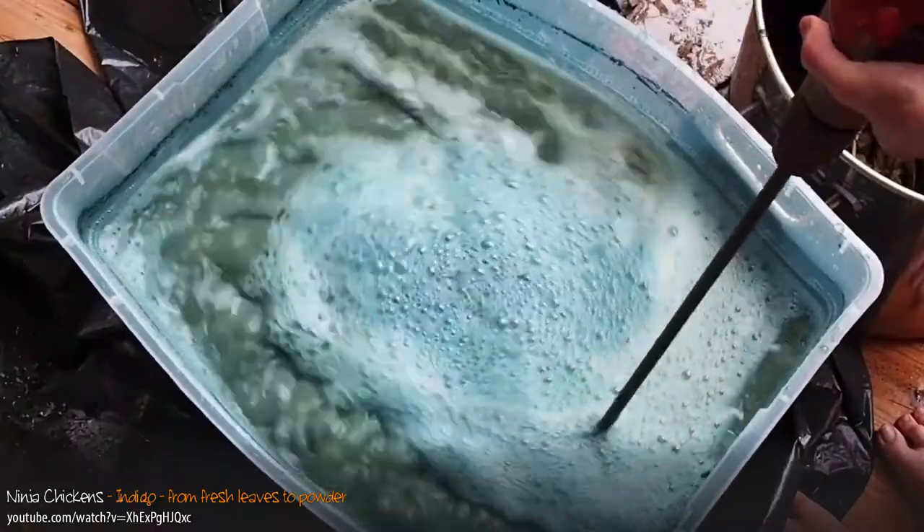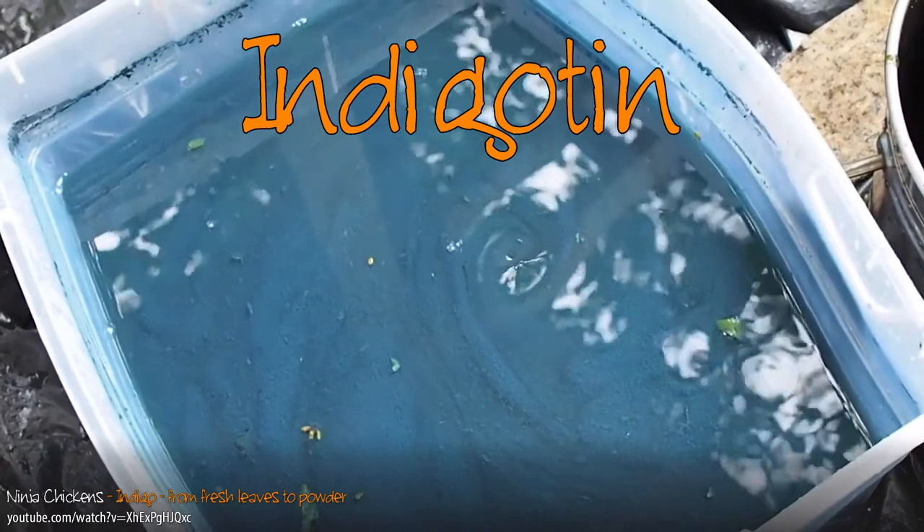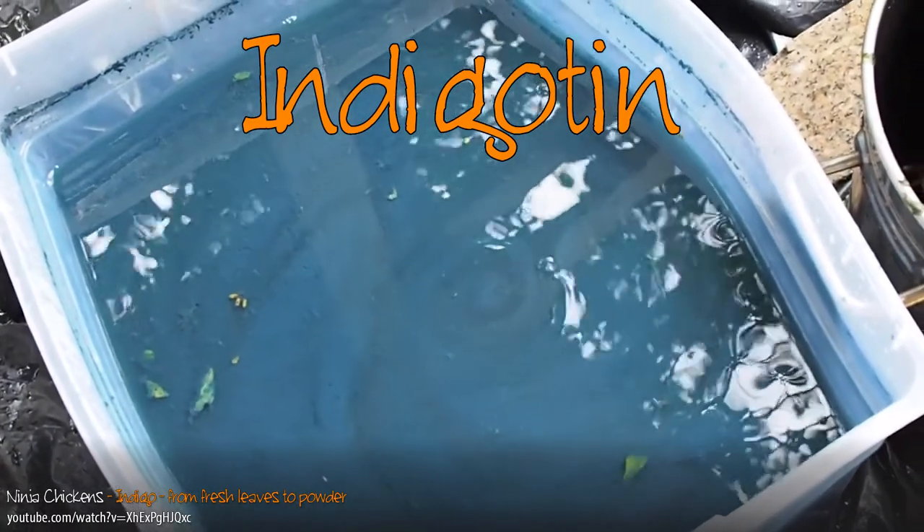More on that in a second. You need to introduce oxygen to it by beating the liquid. Except there is a problem: your dye also reacts with oxygen, and it creates indigo tin. This is bad because indigo tin is not soluble in water. You get this beautiful blue powder suspended in the liquid, but it doesn't stick to the fabric. So now you've got to convert that back to leucoindigo.